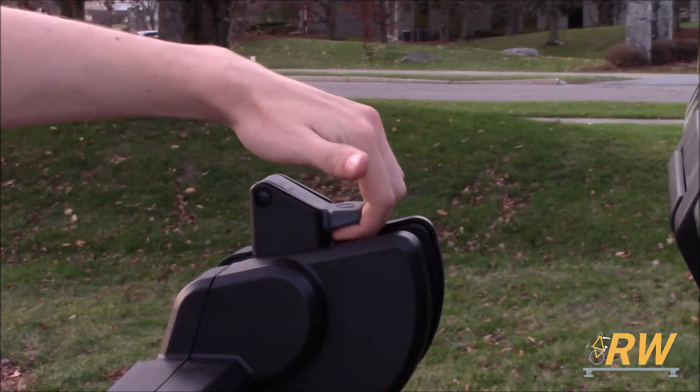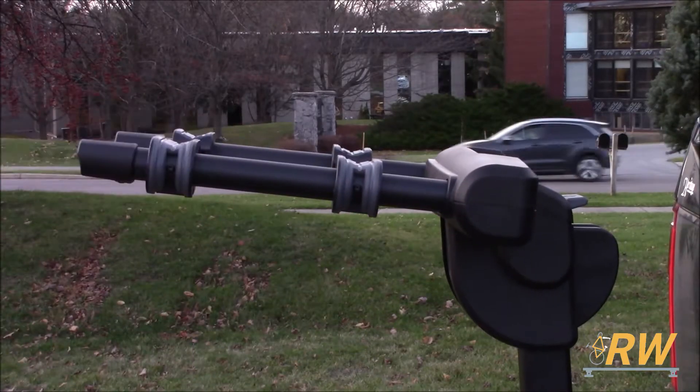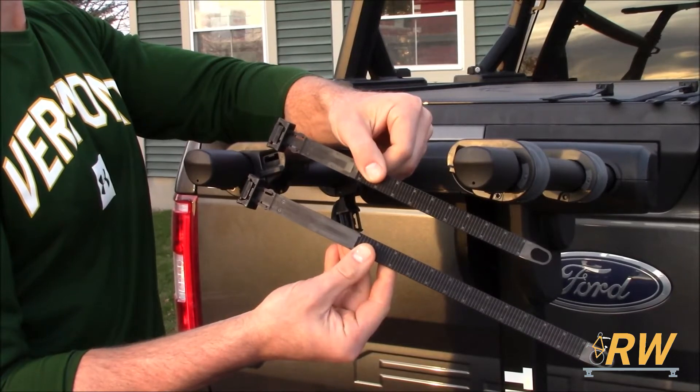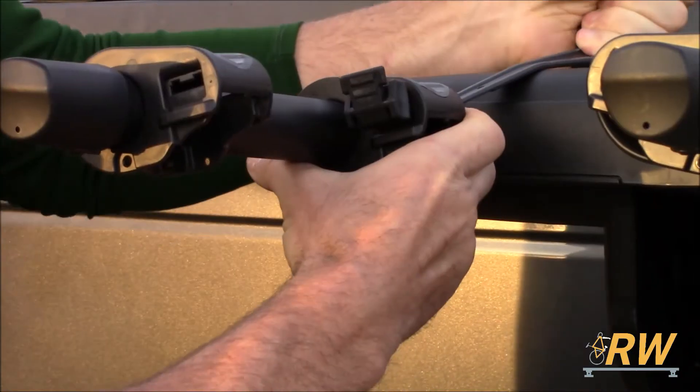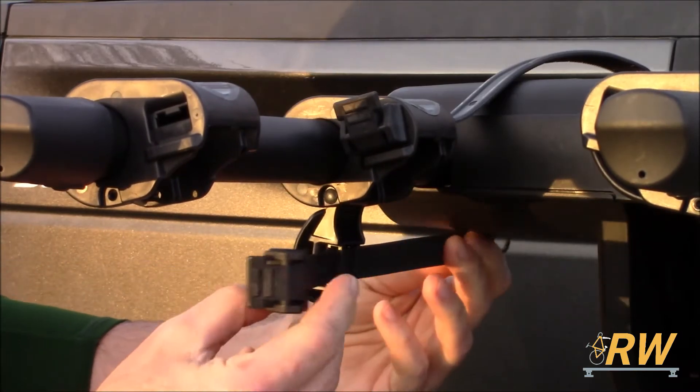To fold out the Camber 2 from its stowed position, release the lever on top of the rack. Before you can load your bikes, you will need to first install straps in the cradles. Insert the longer strap in the top part of the cradle, and the smaller strap in the anti-sway part of the cradle.